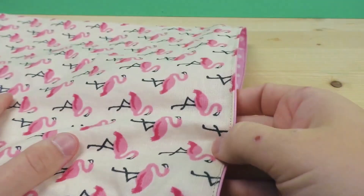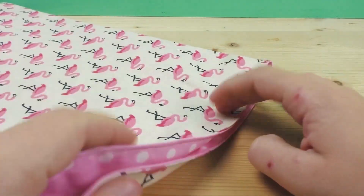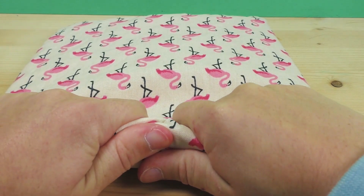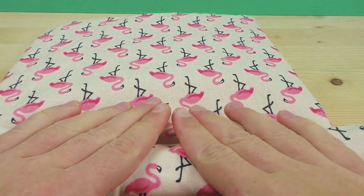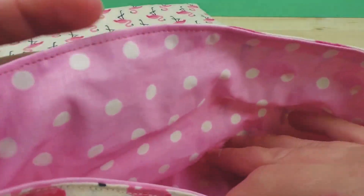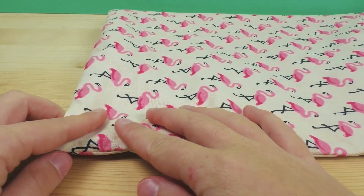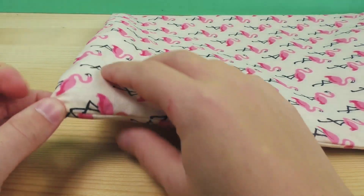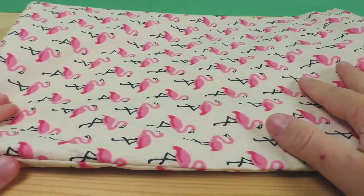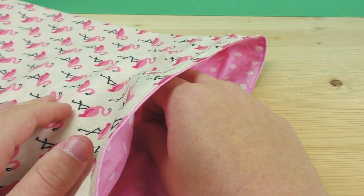Your lunch bag is done! Now you can add a velcro closure, a button with a little band that goes around it, or just roll it up and keep it closed that way — completely up to you. You can even do a zipper if you want something more complex. I wanted to keep it simple so even a very beginner can do this. You can also fix the bottom corners to make the bag stand upright: take the bottom corner, do a stitch across the little triangle that forms there, and that builds a little base on the bottom.